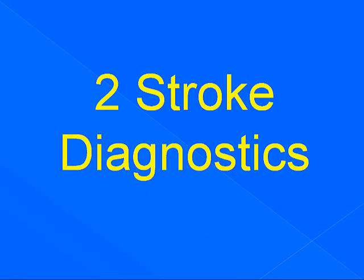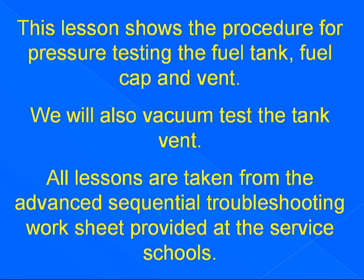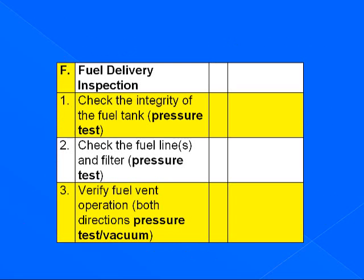Welcome to Two Stroke Diagnostics. This lesson shows the procedure for pressure testing the fuel tank, fuel cap, and vent. We will also vacuum test the tank vent. All lessons are taken from the Advanced Sequential Troubleshooting Worksheet provided at the service school. This lesson covers section F, Fuel Delivery Inspection, line 1, check the integrity of the fuel tank, and line 3, verify fuel vent operation both directions.